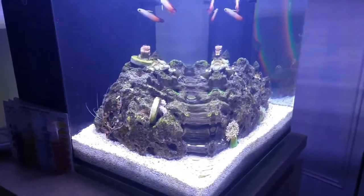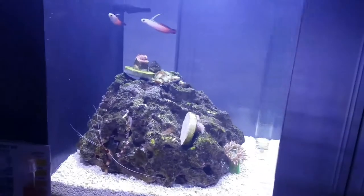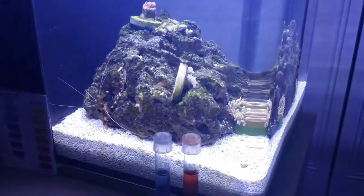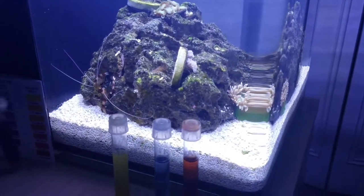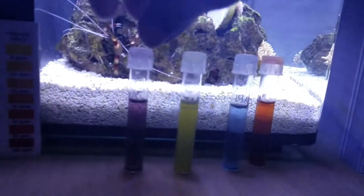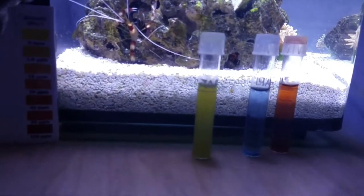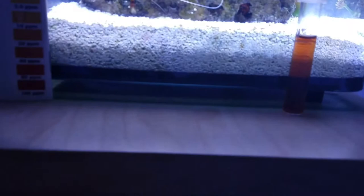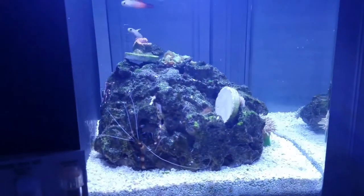Some water parameters to go over: a couple weeks ago I had an ammonia problem with this aquarium — I believe it was overfed. Updated parameters: pH is about 8.4, ammonia is now at zero, nitrite is at zero, and nitrate is kind of high even though I just did a water change — sitting at about 20 to 30, so I've got to bring that down with another water change in the next day or two.